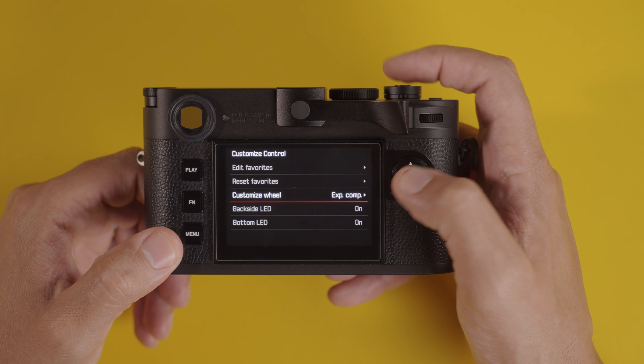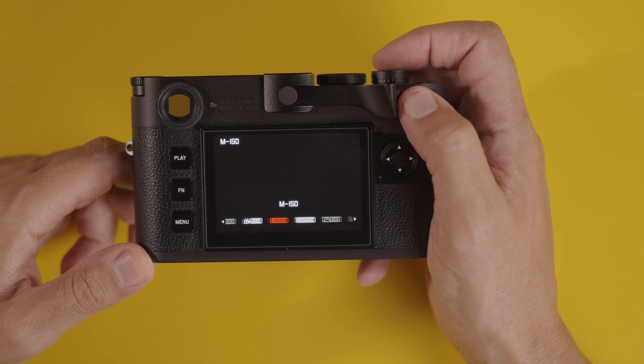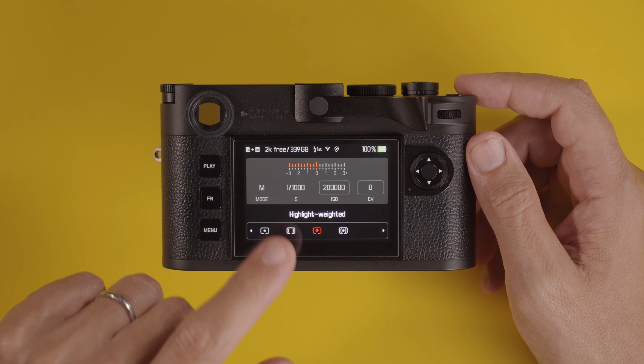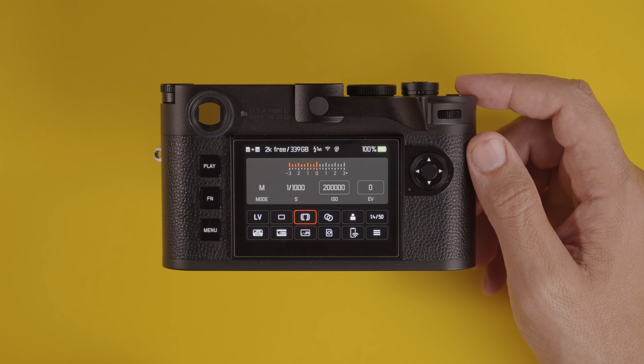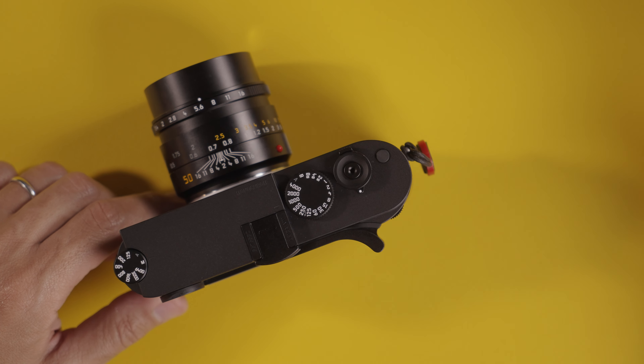If I need to overexpose highlights, I use exposure compensation configured on this dial. The same dial is also configured for manual ISO control — push it in and it invokes ISO control — so one dial handles both exposure compensation and ISO. The other method I use, usually for backlit portraits, is center-weighted mode, which reads the center of the frame so my subject is properly exposed regardless of a bright background. In lower light, I take control of shutter speed to freeze action but leave ISO on automatic.